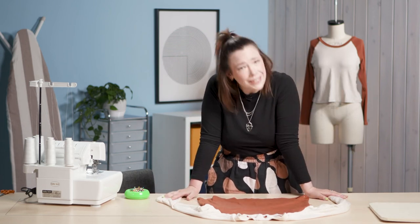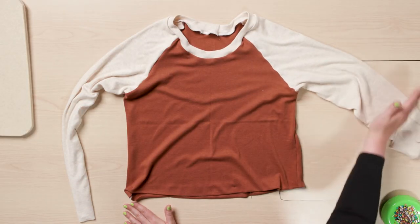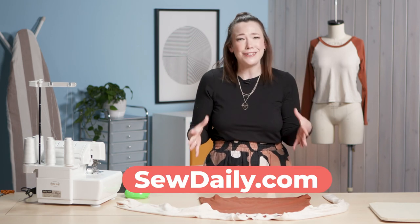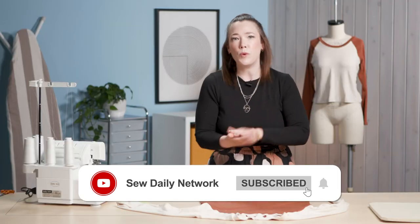I hope you enjoyed seeing how quickly a raglan tee top comes together! You could even hack it into a dress, or easily crop the sleeve to a short sleeve length — so many options. You can grab this Thames Raglan Tee top for free at sewdaily.com as part of our Sew Quick and Easy Volume 3 collection. Make sure to like this video, comment with what you want to make your raglan tee into, and subscribe to Sew Daily Network so you don't miss another free pattern sewing tip video.